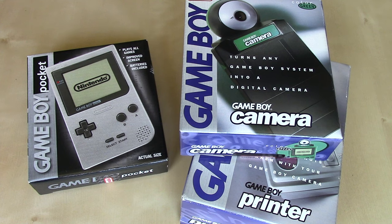Hey YouTube, Bob here. In this 10-year anniversary edition of Nintendo Unboxed, we're going to be revisiting the original Game Boy Pocket and a couple of its prominent peripherals in the form of the Game Boy Camera and the Game Boy Printer.